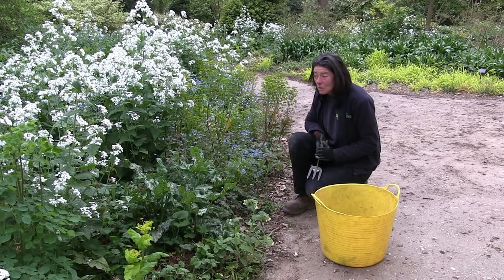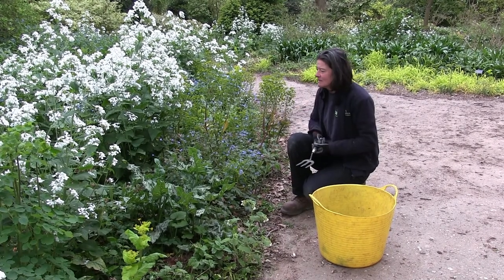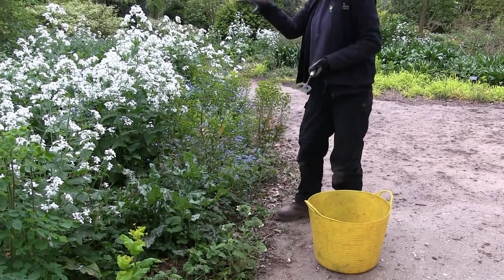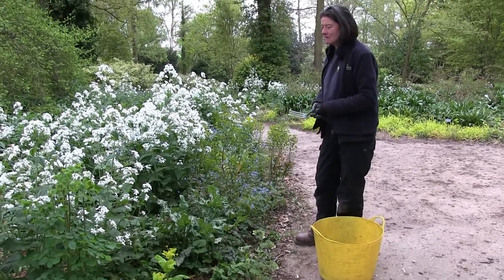It is quite a difficult task in the woodland because it is a very large area, and it is very typical of what we have here — this tapestry of plants and small annuals and biennials coming through.